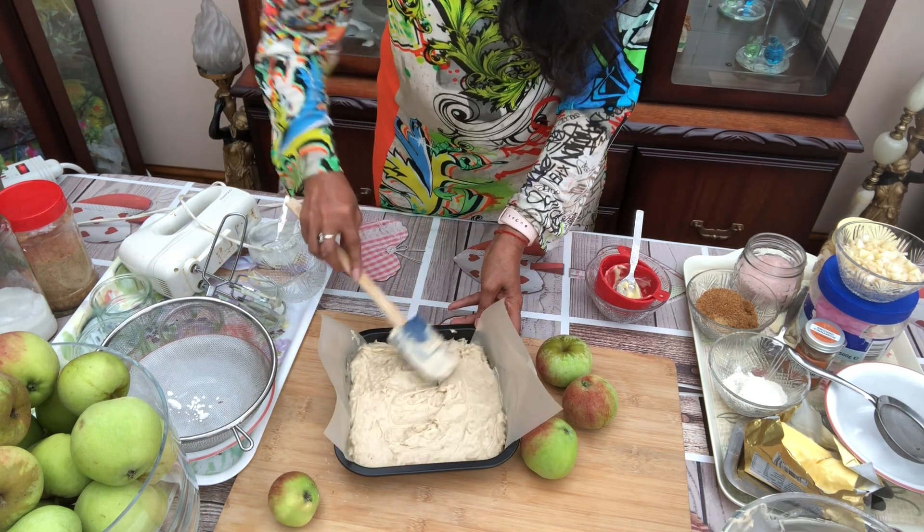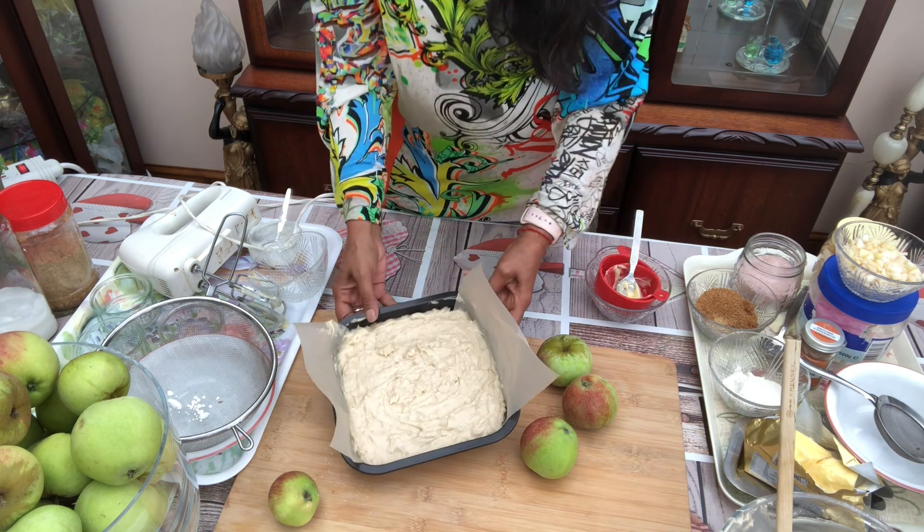Spread it all over. It is done. We will keep it to one side.